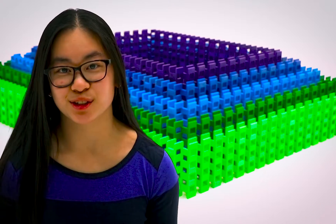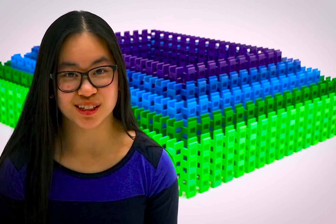I first got into doing dominoes when I was about nine years old. My grandparents had the set of classic dominoes with the dots and I would just set up 28 dominoes for fun here and there, knock them down. I just became kind of obsessed with dominoes and now it's my passion and it's my full-time job.